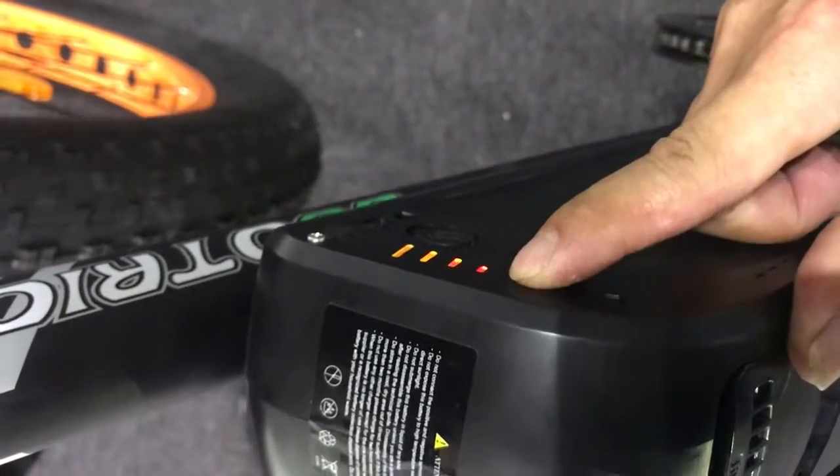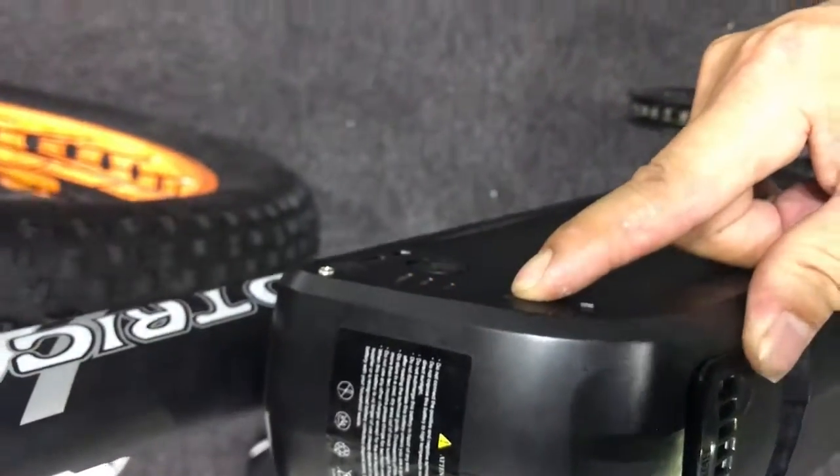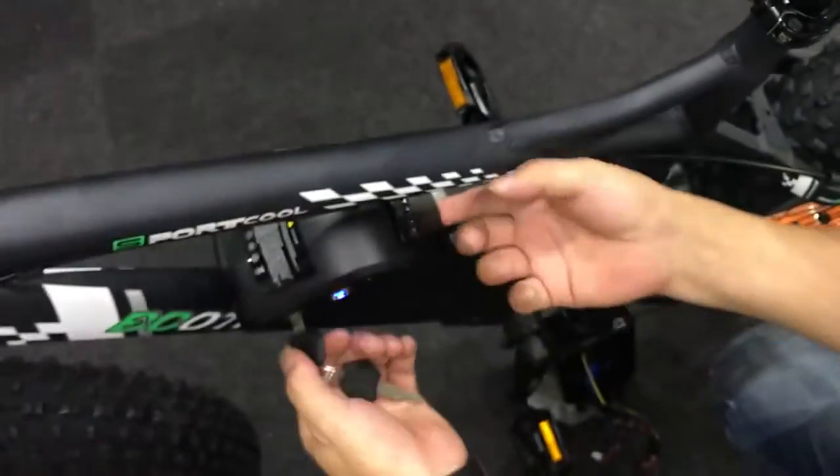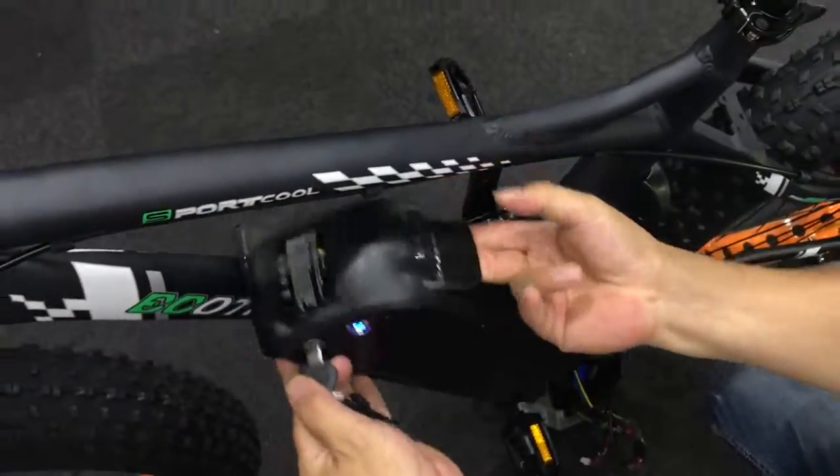If you can see more than two lights, it means there are some problems with the battery and you should check the output voltage of the battery.